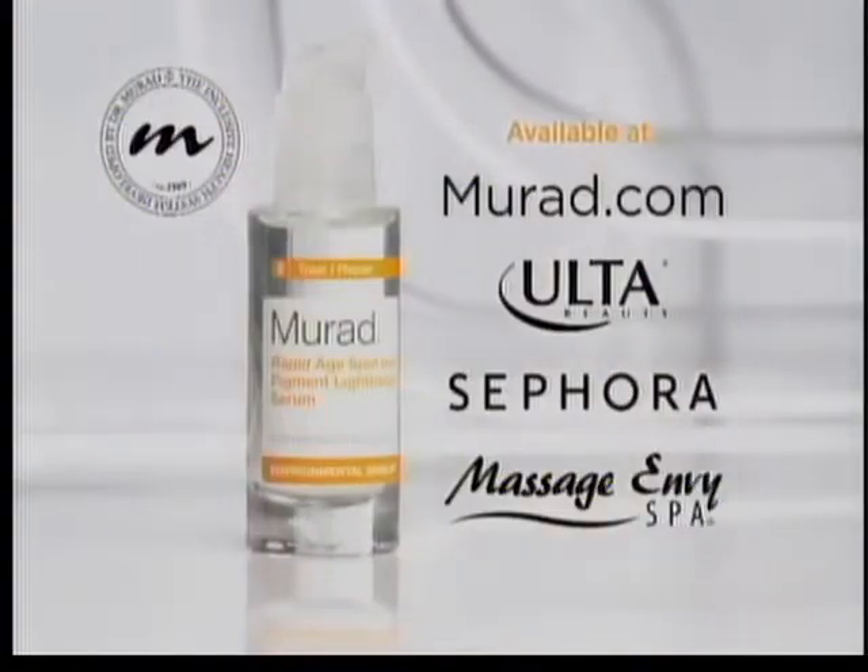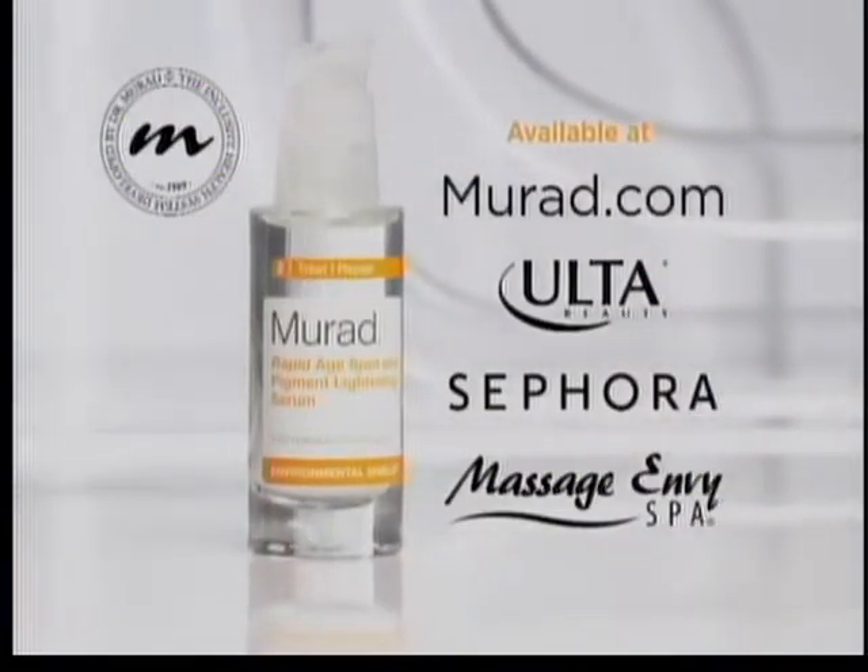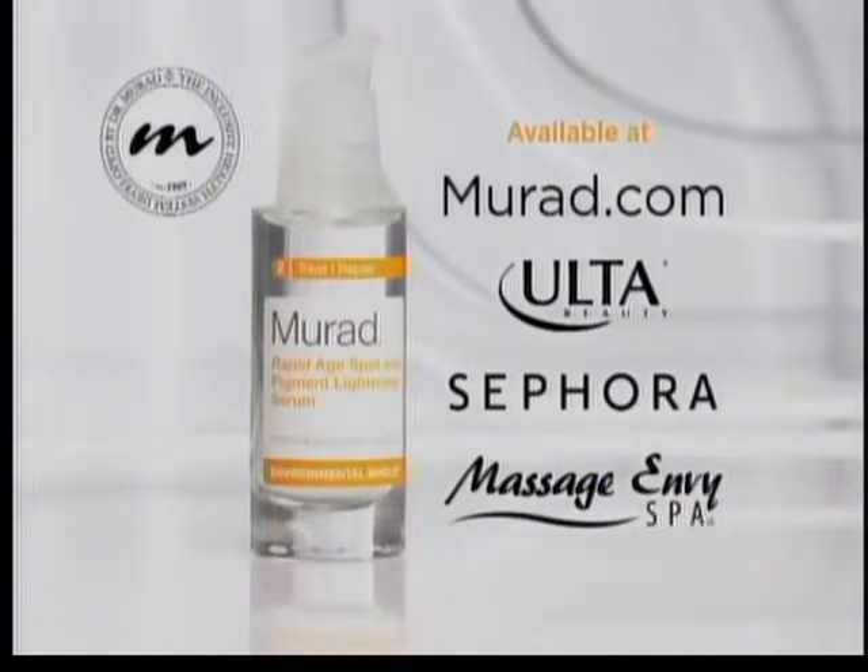Radiant Skin, available at Mira.com, Ulta, Sephora, and Massage Envy Spa.